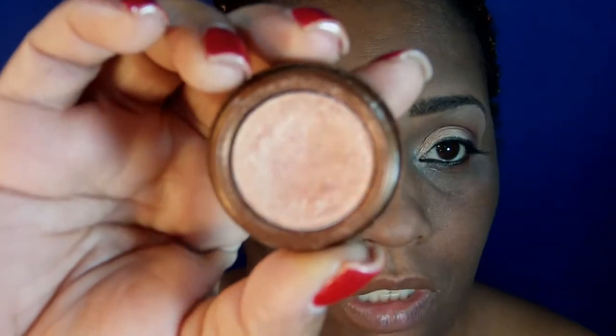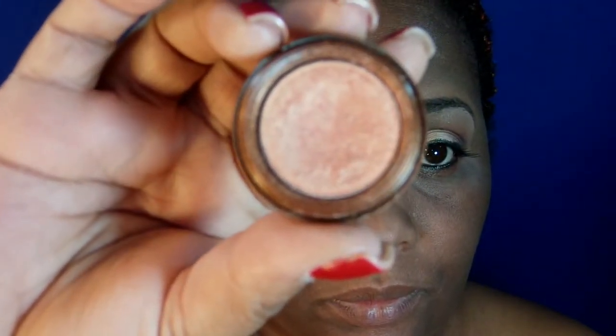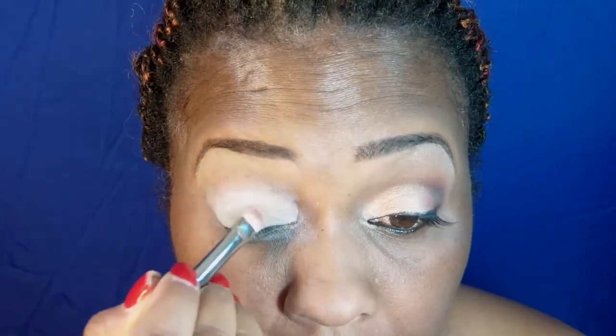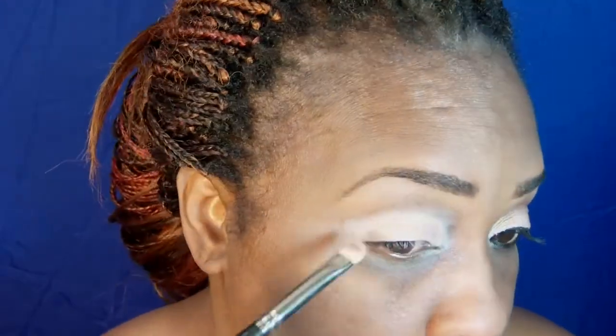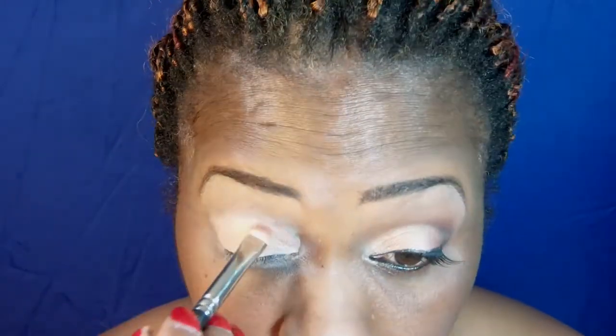The first shade I'm going to use is by Fashion Fair and this shade is Persian Pink. I am using my transition color.